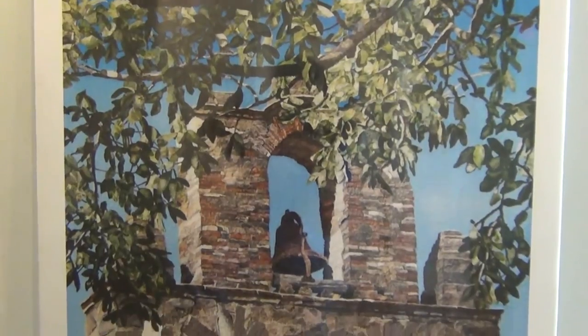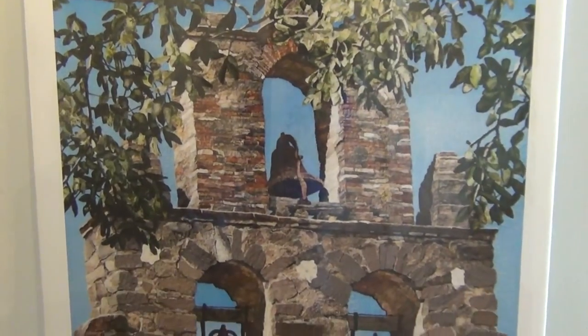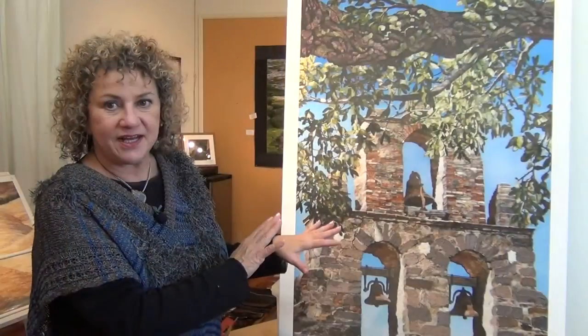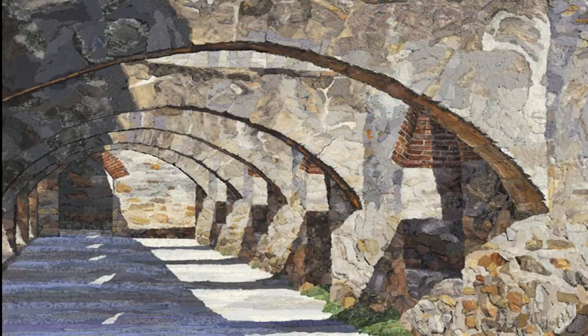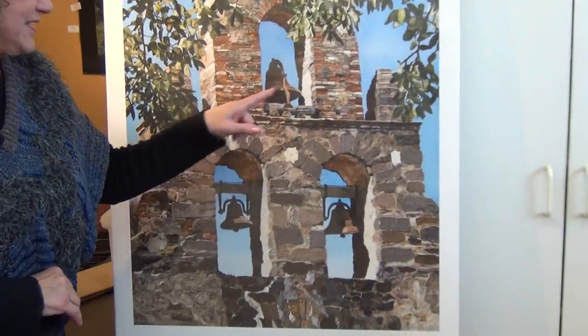Both of them is the first time I ever did a building. The last one had some bricks and some stone, and then this is the first time I've ever tried to capture metal using fabric collage. And I confess, I'm quite pleased with the way they turned out. The very last things I did were the three bells, because I was nervous about that.